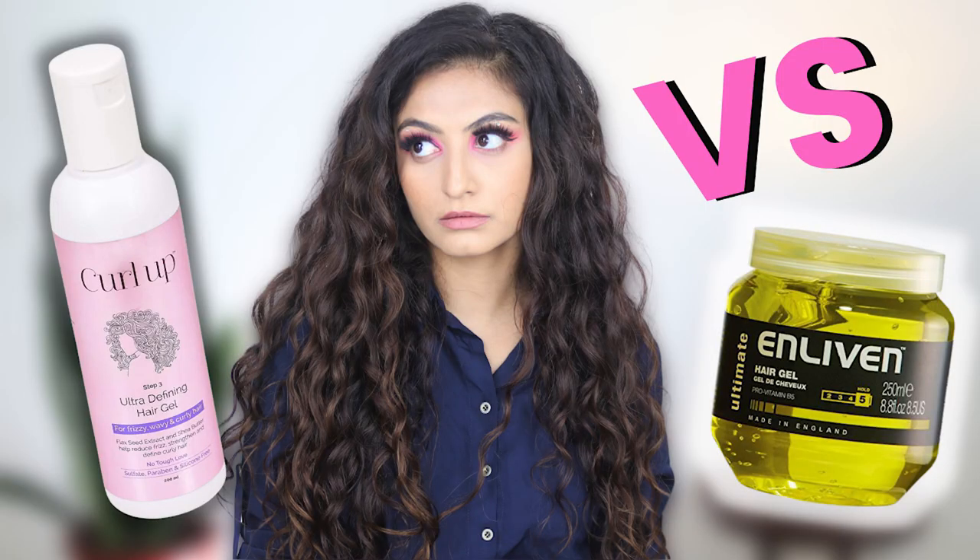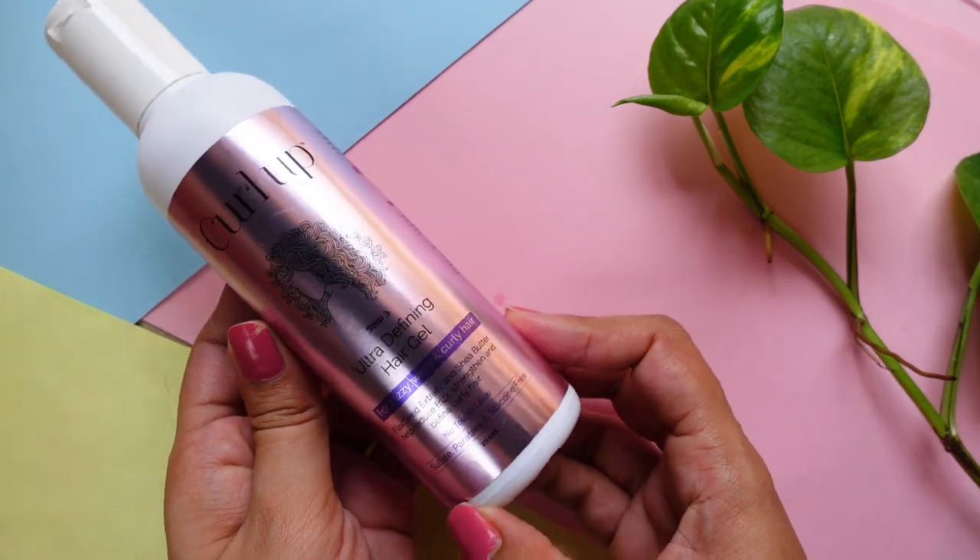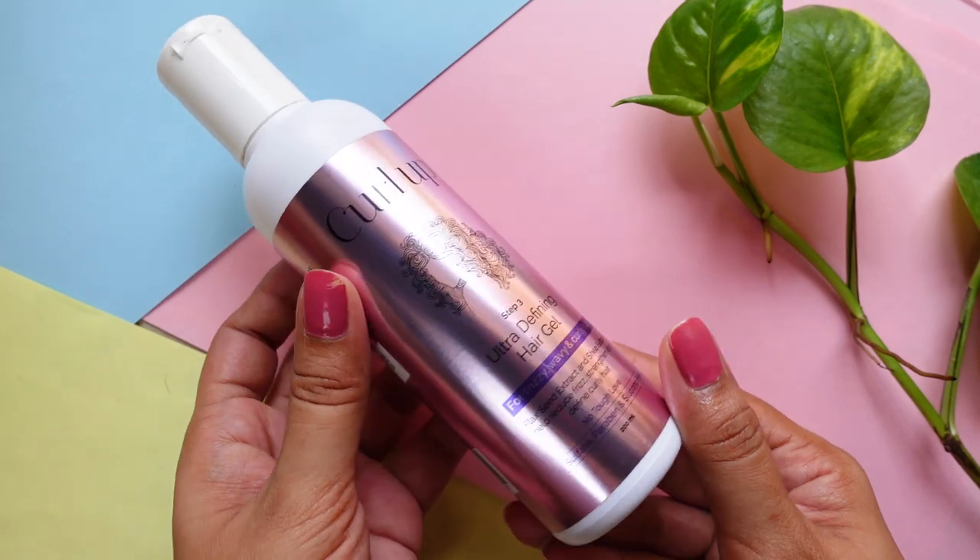Before I talk about the leave-in conditioner, I want to talk about the gel, because in my reviews I focus a lot on leave-in conditioners — in my opinion, that is the make-or-break product for wash day results. About this gel: it is a medium hold gel that comes in a 200ml bottle. It gives you a fantastic cast. If you use enough, you can opt for damp or wet styling and the cast is going to be really nice. I have a detailed review comparing this to the Enliven gel, which I'll link in the description.